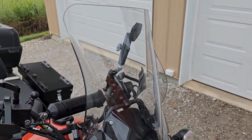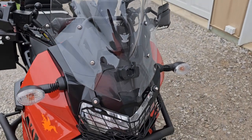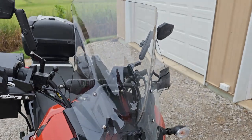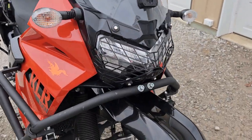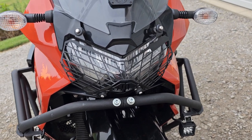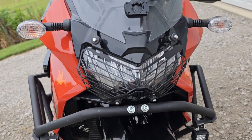For starters, I have the V-Stream windshield — that is actually off of a Ninja 1000. I do have the SRC headlight protector grill cover, whatever you want to call it.